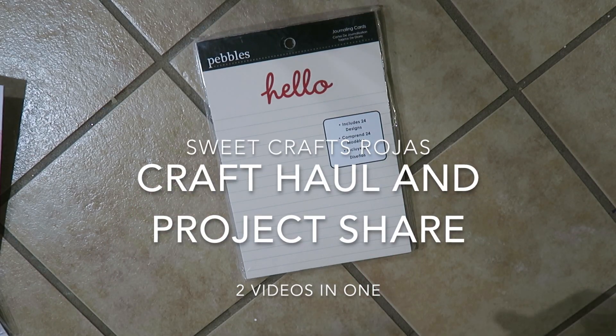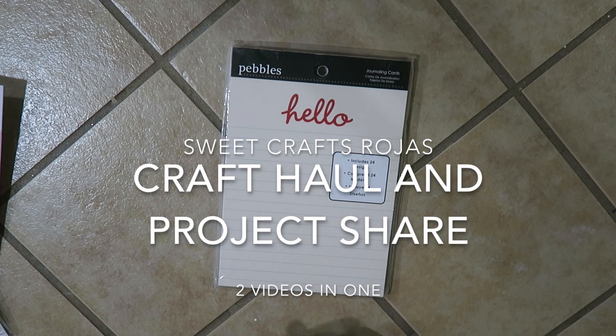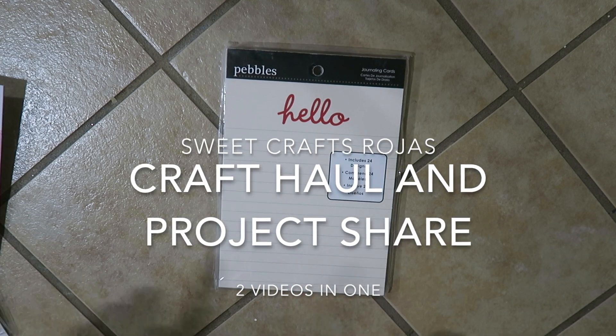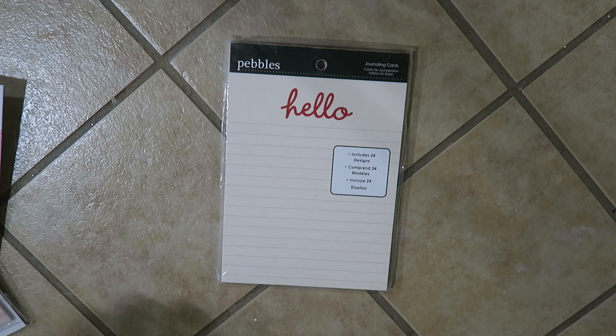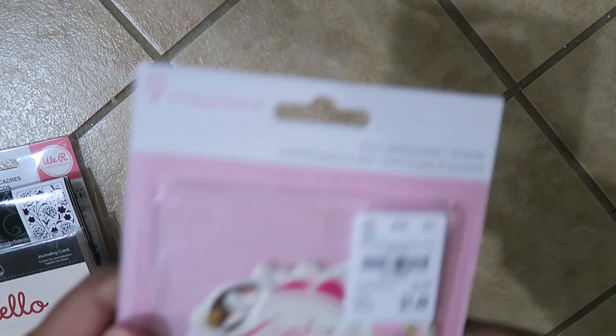Hi everybody, it's Eva with Sweet Crafts Real House and I have a small haul to share with you. It's from Hobby Lobby and Tuesday Morning, so let me show you the Tuesday Morning first.